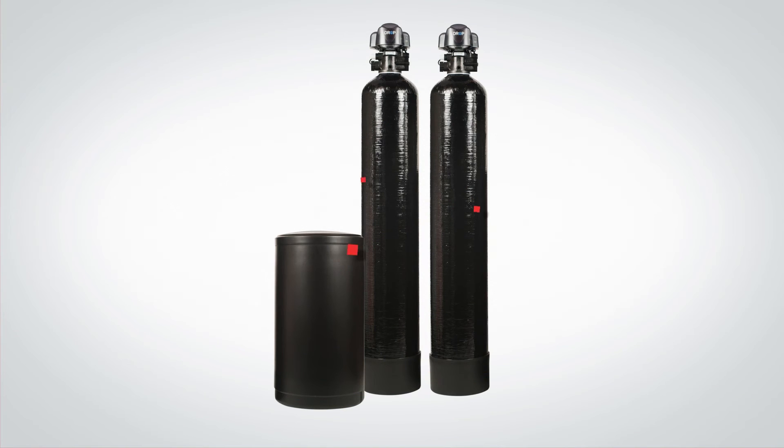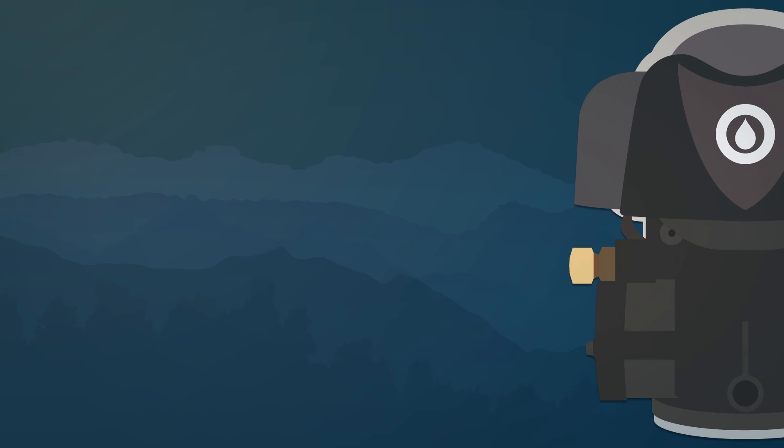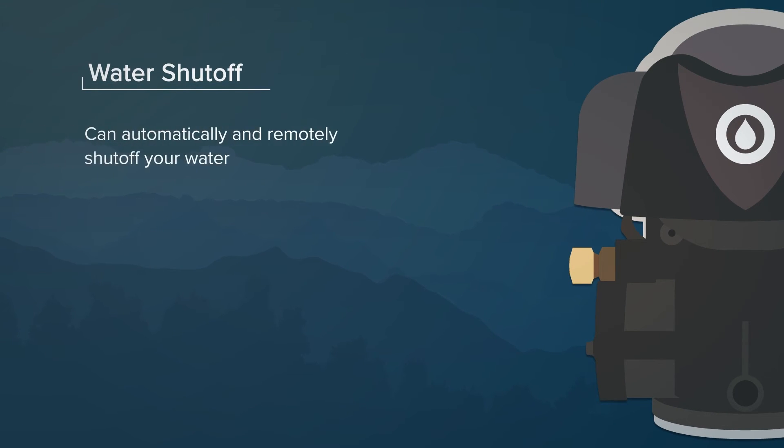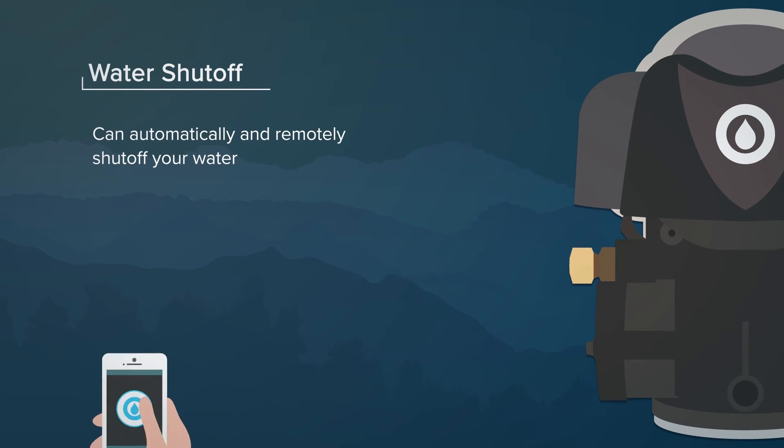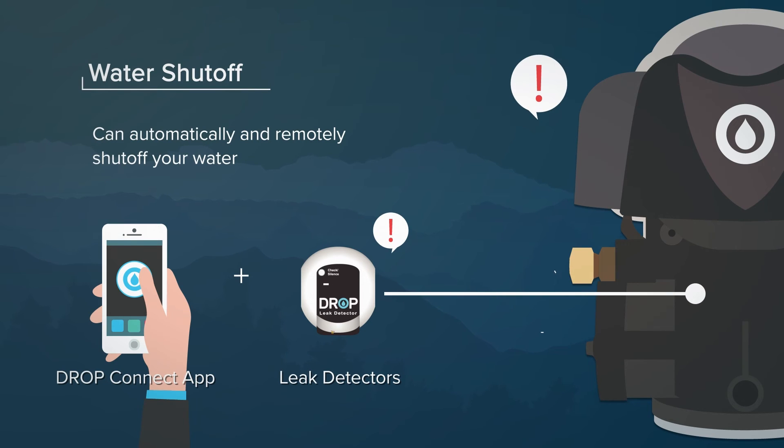In addition to the benefits of a premium water softener, the Drop whole home duplex softener also has additional benefits not available in any other duplex softener in the world. Drop duplex softeners have the patented ability to shut off water flow to the home, putting the ability to turn your water off or back on in the palm of your hand with the Drop Connect app. Even better, when your water meter on the control valve or an optional Drop leak detector senses a problem — such as a high flow, long continuous flow, or an external leak — the Drop Duplex Softener will automatically respond by turning off your water and notifying you of the issue.